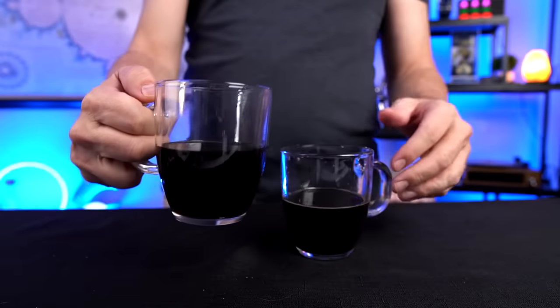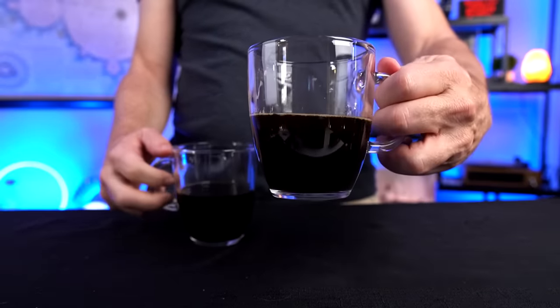Let me try these both one more time. The Instabrew has a really smooth flavor — not too bitter, not too bold. That sweetness cuts through just a little bit. The Great Value, once again, is much harsher; it's not nearly as smooth and it just doesn't taste as good. There's a much more refined, smooth taste to the Instabrew than the Great Value.